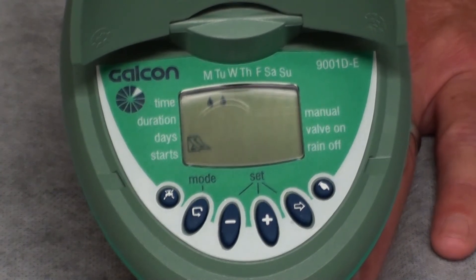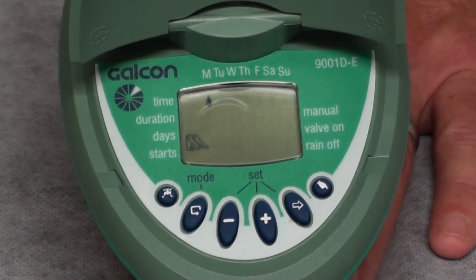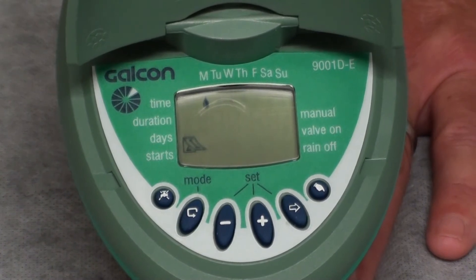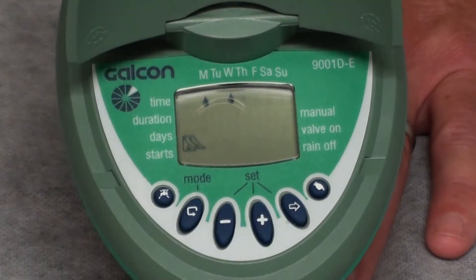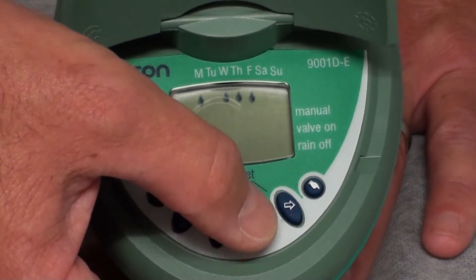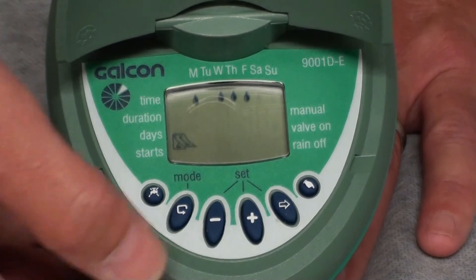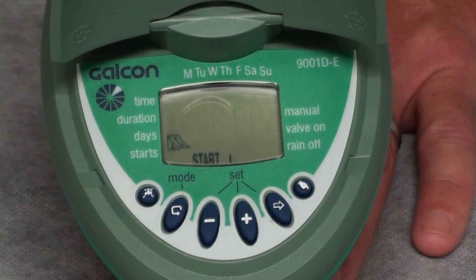The water droplet then begins to blink under Tuesday. If we want to irrigate on Tuesday, press the plus button. If we want to skip Tuesday and go to Wednesday, simply press the minus button once, and you will notice that the water droplet begins to blink under Wednesday. If we want to water on Wednesday, press the plus button. We can choose any day of the week, including every day of the week, by pressing the plus or minus button. Once satisfied with our programming for days of irrigation, simply press the U-turn button once to begin setting the start times.